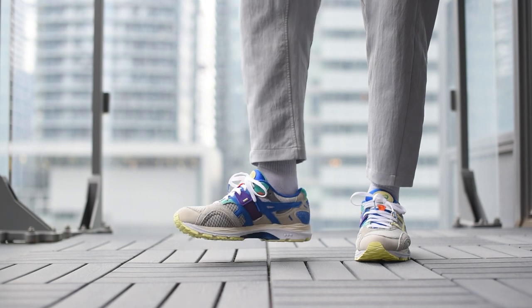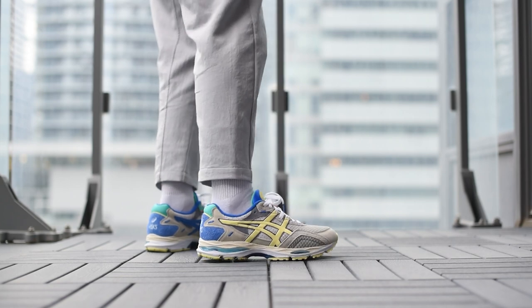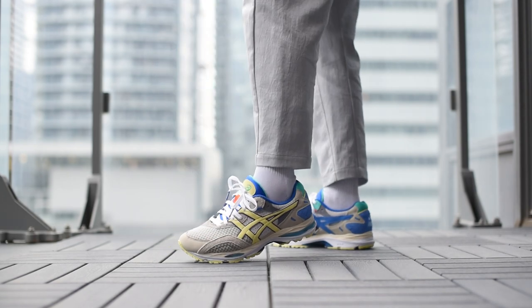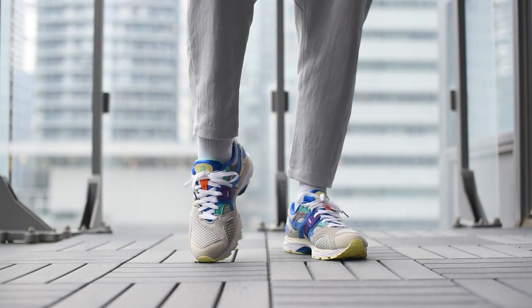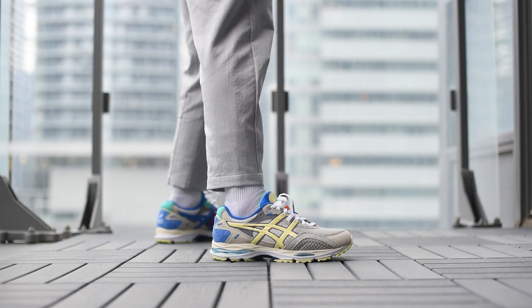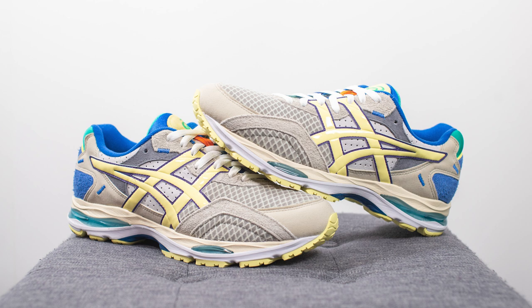With all that out of the way, let's toss these on feet and see how they look. Bodega is definitely known to not be shy with their collaborations, and I think this is another perfect example of that. I love how they weren't afraid to add splashes of color, but at the same time it's not over the top — with the shoe being predominantly gray it strikes that good balance of being wearable while still having those playful hits of color.